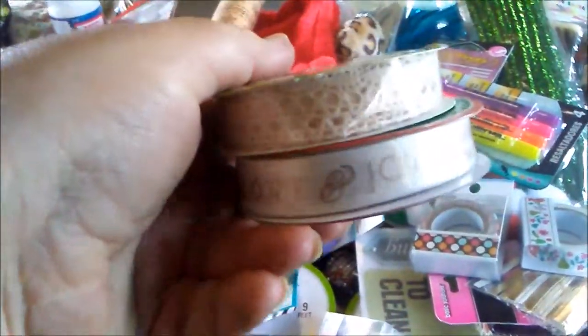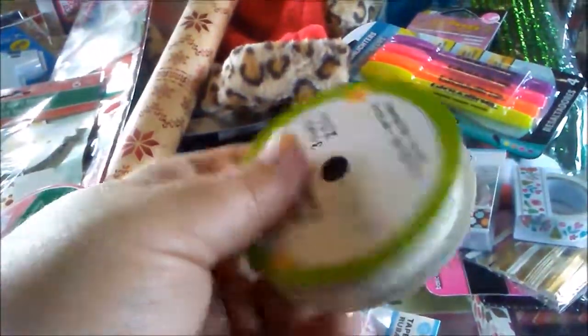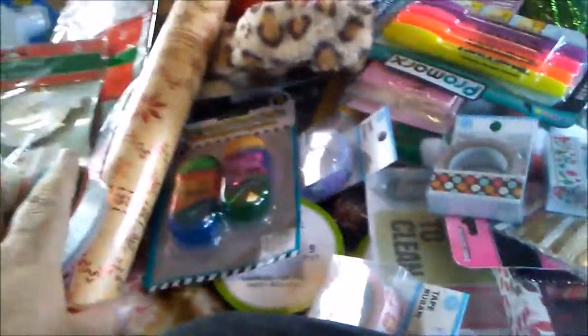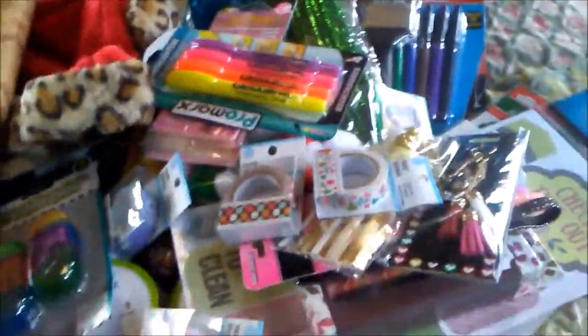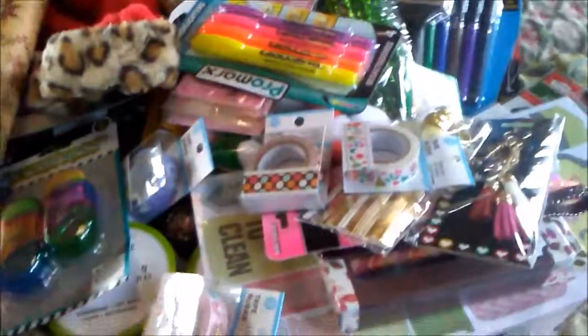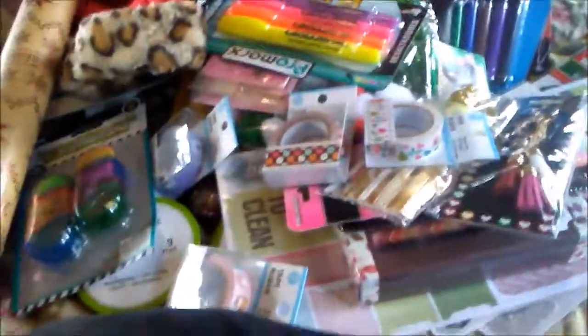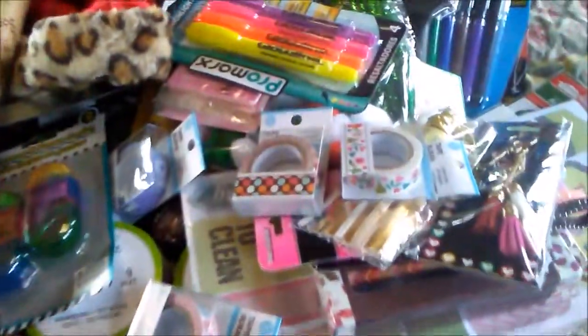I also got two ribbons — a lace ribbon and a Joy Merry Christmas ribbon. I'm going to do stuff with the lace ribbon, probably for my planner and also for decorating. That's all the Dollar Tree stuff. I've got so many crafts and things coming up — birthdays and so much stuff I'm trying to make — trying to bring down the price of things.